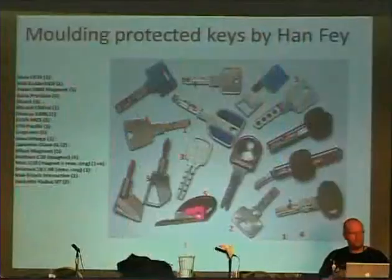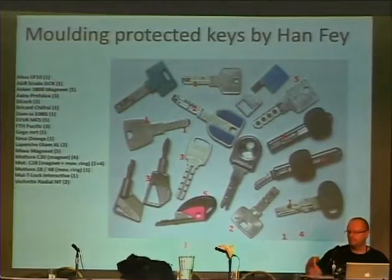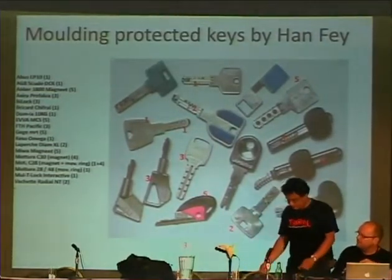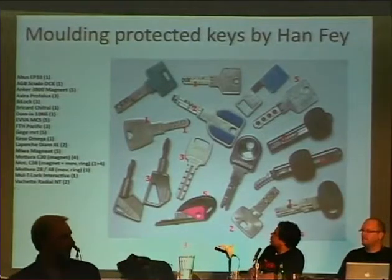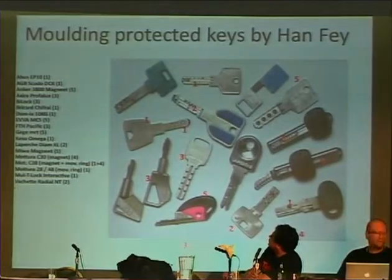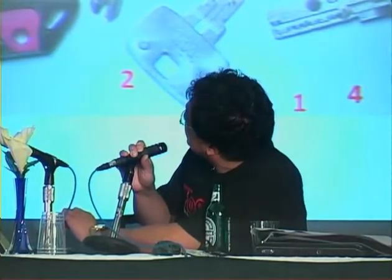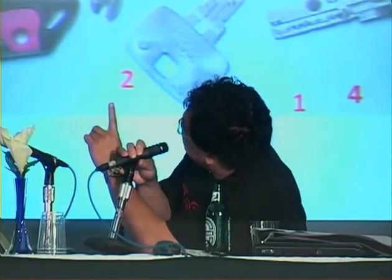Han comes in now. These are some locks from his collection, and these are keys which are impossible to copy with the silicone or clay kit. The reason they are impossible to copy is the fact that they have movable elements or magnets in them.